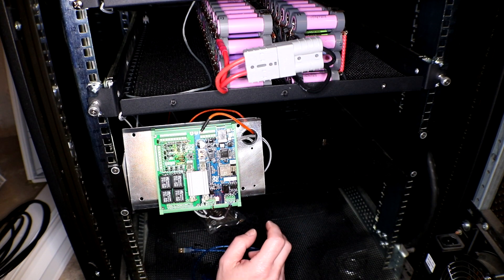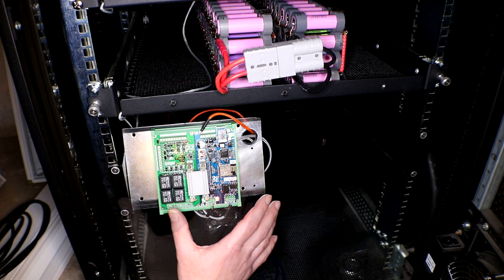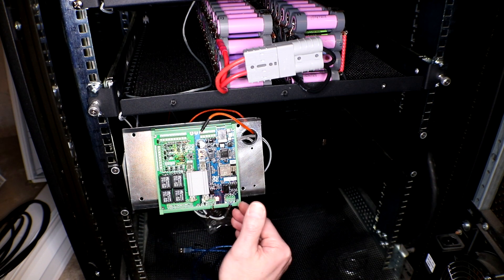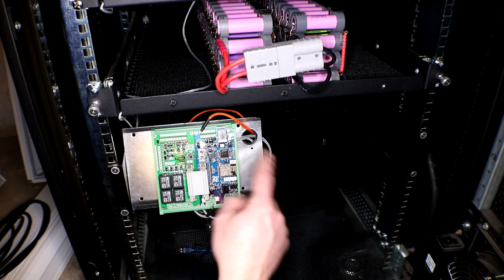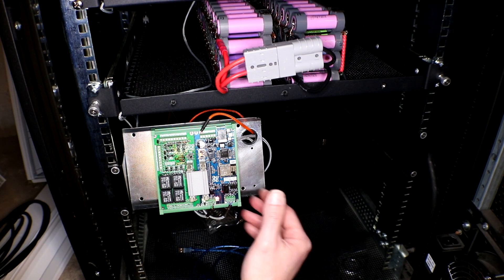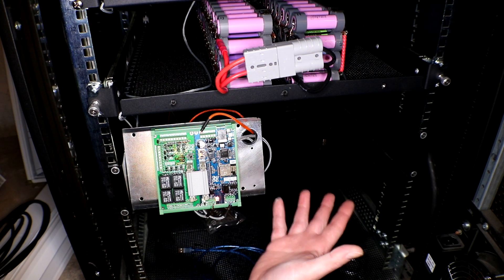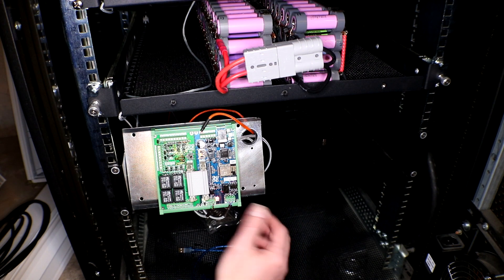These are the wires I swapped around last time and blew up the watchmon — luckily I got it right this time. When I first got the Batrium and was doing all the install videos, some of the video quality is good and some is bad, and it just doesn't mesh with the new footage. I might scrap those earlier videos and instead just go over what I did in the workbench install video, which covers hooking everything up and installing the software in one video.